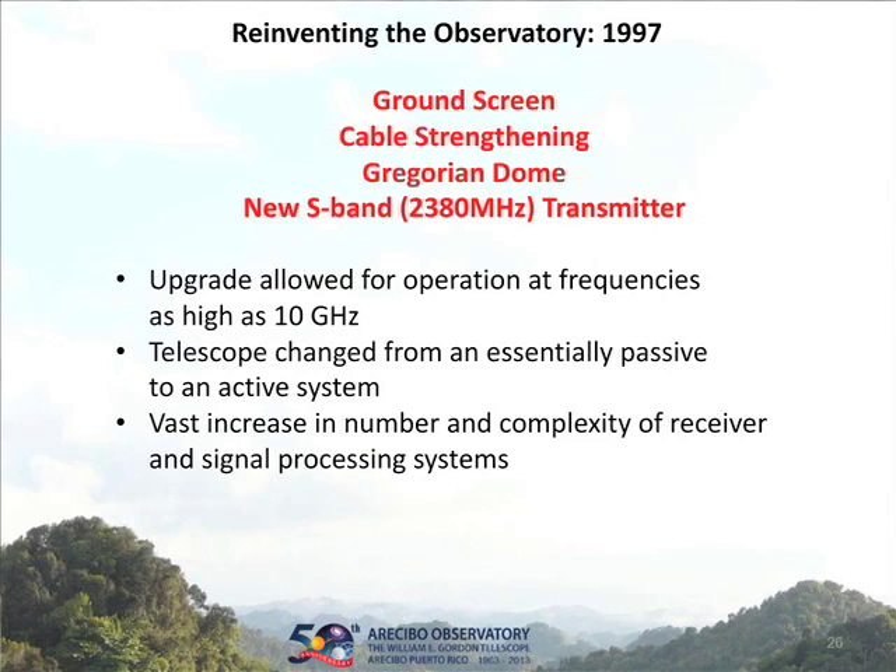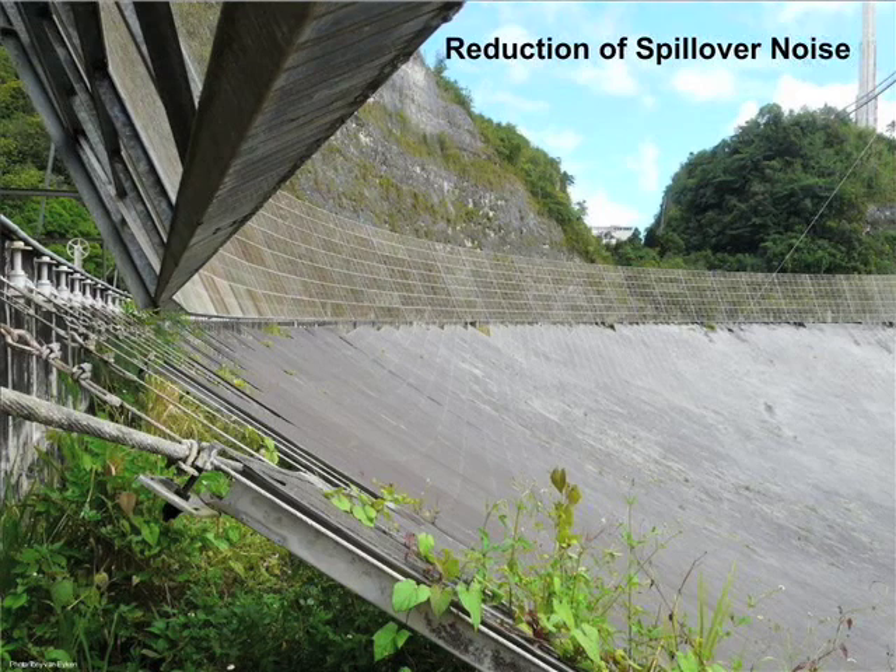That was the improvement in the surface. They also added a ground screen around the outside, strengthened the cables and added more cables, and added a whole Gregorian feed. That thing that looks like a big golf ball hanging up there is the Gregorian feed, plus the new S-band transmitter. This effectively changed the system from being a passive observing device to much more of a full-time active radar — at 430 MHz for the ionosphere and at 2.7 gigahertz for the planetary radar. Here's the spillover fence put around the outside, reducing noise going into the receivers.